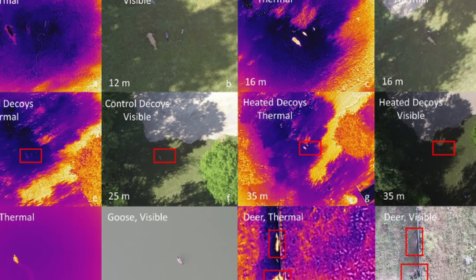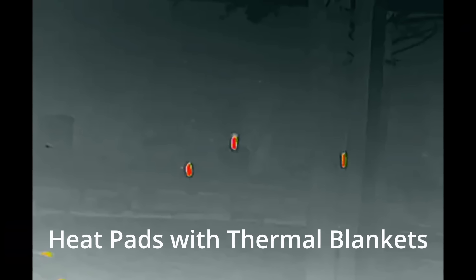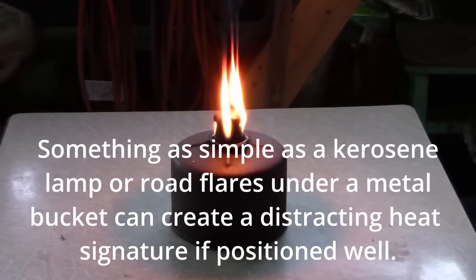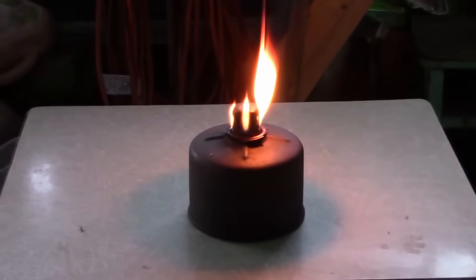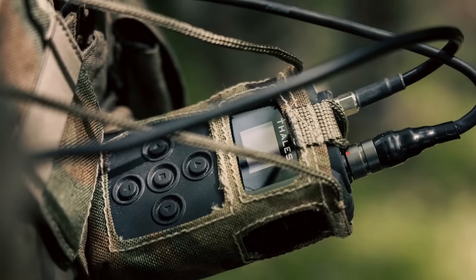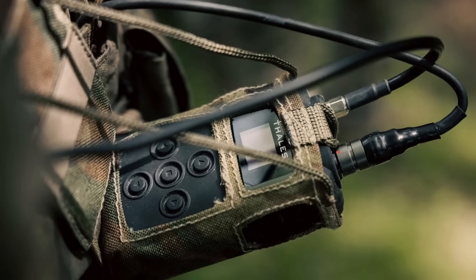There are some more advanced steps you can take to help reduce your signature in the field. First would be decoys and false signatures. If someone is hunting for your heat, give them heat. Set up fake observation posts or deploy decoy thermal signatures to send them on a wild goose chase. This can be as simple as a hand warmer taped to a Mylar sheet, or as complex as dummy equipment emitting fake radio traffic. The goal is to flood their sensors with false positives and make them waste their time.